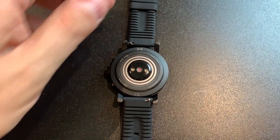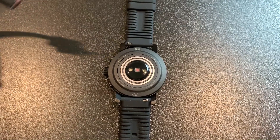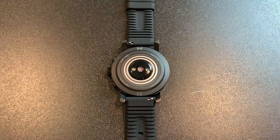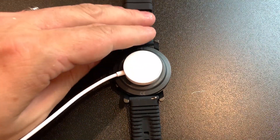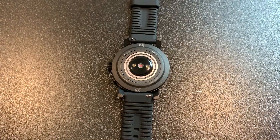You'll notice there are two rings on the bottom. Fossil doesn't use wireless charging in their smartwatches — they all have these rings. I usually prefer wireless charging because it's easy, and watches with pins on the bottom can get dirty from sweat and corrode over time. But these aren't regular pins — the charger has two pins and you can put them anywhere on the entire ring. It's not two tiny pins that can get dirty, and it works really well.